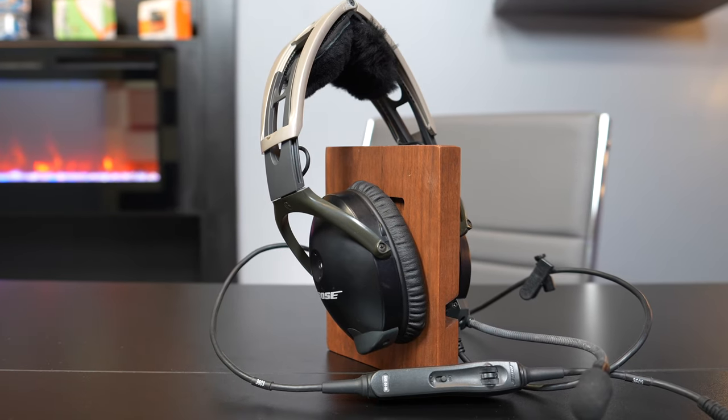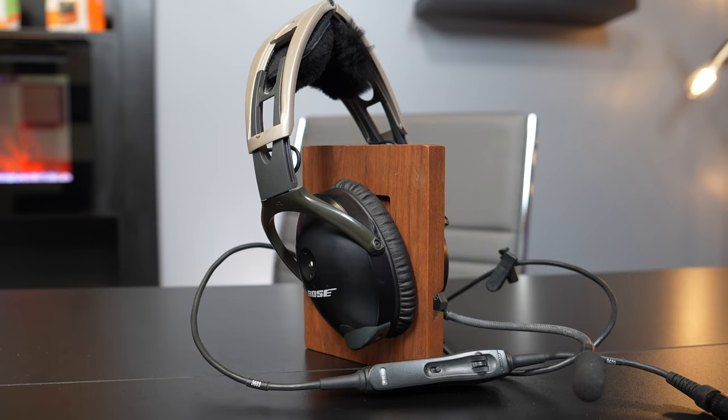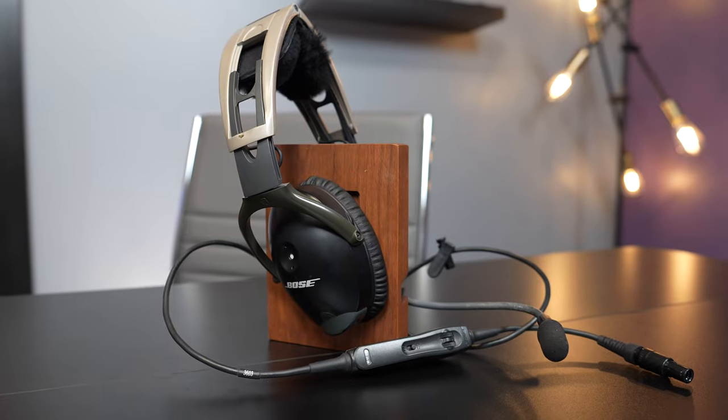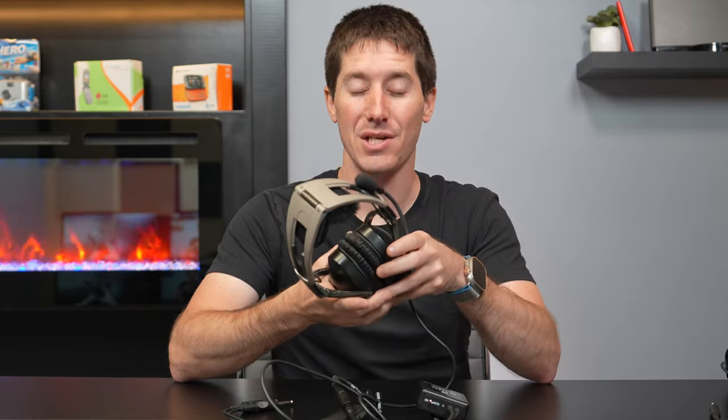My Aviation X is a little bit different than the other two headsets — this was not ordered as a GA headset. The GA ones have a different Bose adapter box that provides power to the headset. If you had the Lemo connector version, you'd get power from the panel in the airplane, which is honestly a really great way to do it because your headset is never dead — you just can't take it and jump in a friend's plane unless they were set up for Bose headsets too.